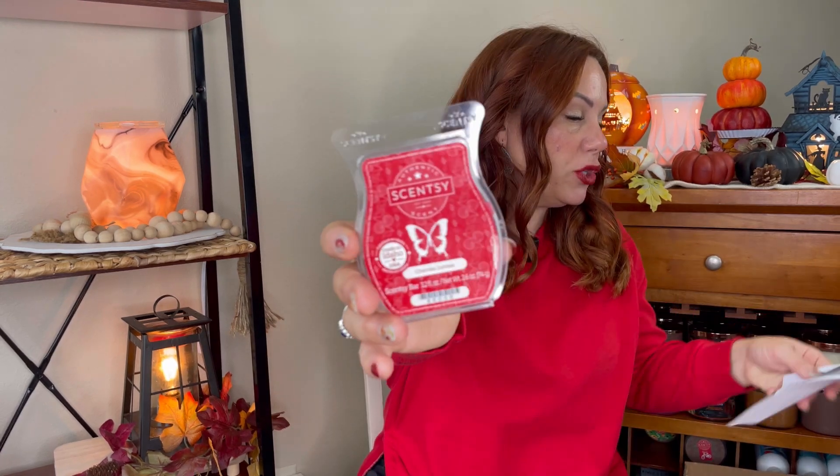I already did a video on the Scentsy — the Sense of Wonders collection. But I just wanted to go over it quickly with you, just in case you didn't watch that video. I've warmed this twice now. Cherry's Jubilee, which is a fresh print.